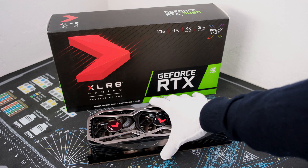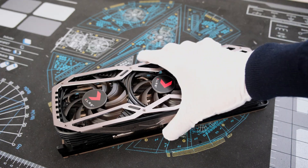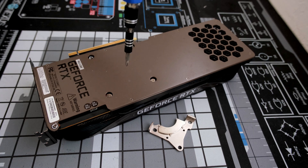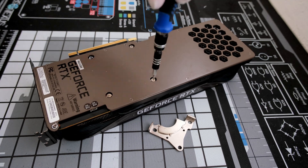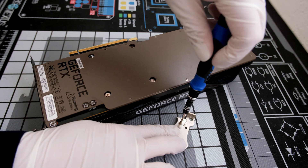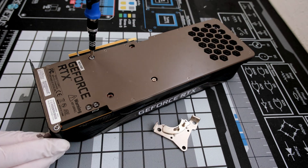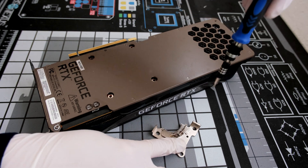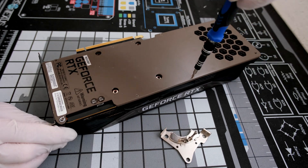The Accelerate RTX 3080 has a reference design PCB and is manufactured by PNY. The teardown begins with removing the four screws surrounding the processor. These are unscrewed in a crisscross pattern to relieve tension as evenly as possible prior to fully taking out each of the screws.